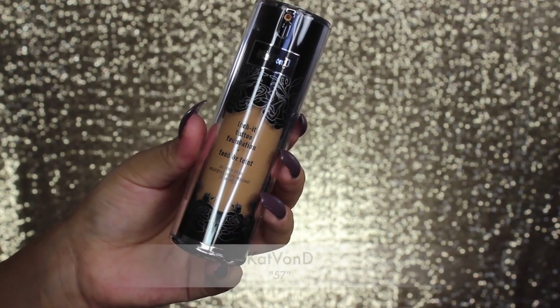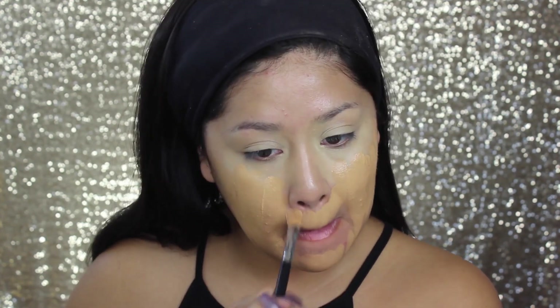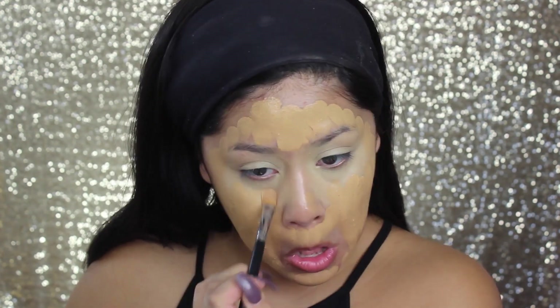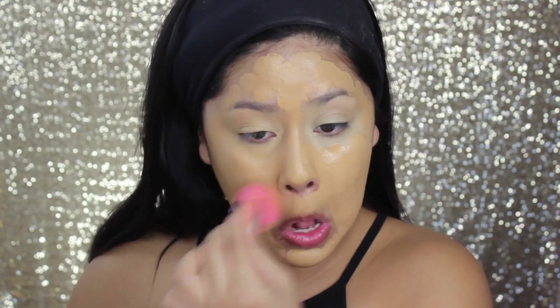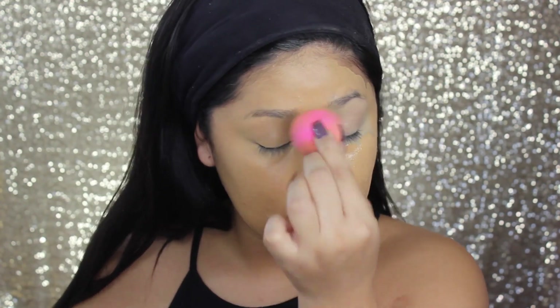Now I'm taking the Kat Von D foundation in color 57. I know this color is a little bit too orange for me — you don't have to say it in the comments because I know. I'm probably going to return it and get a different color. But other than that, I really like this foundation. I feel like it's a little too thick to blend with a brush, so I blend it in with my beauty blender because I get the best coverage out of it and it blends a lot better than using a brush.